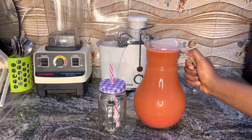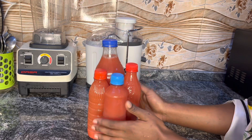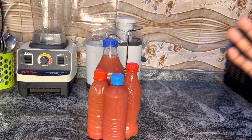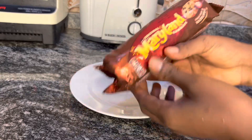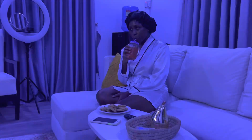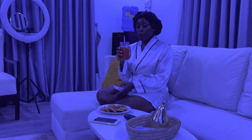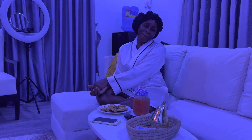I'm done juicing — it wasn't an easy job. Now I'm transferring it to a container so I can put it in the upper part of the fridge so it doesn't go bad. I'm going with cookies on the side. This is actually nice but it tastes more like watermelon. I hope you enjoyed my video — I'll see you next time, bye bye!